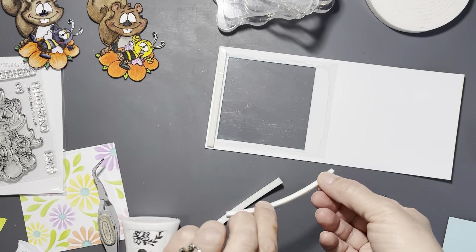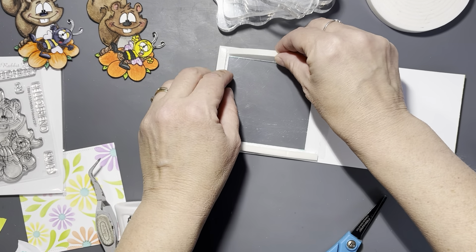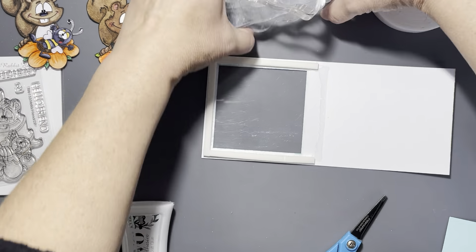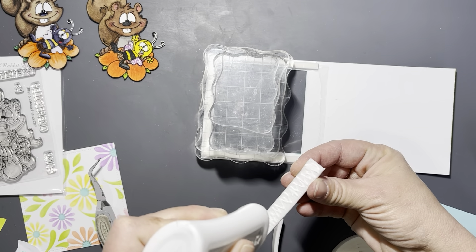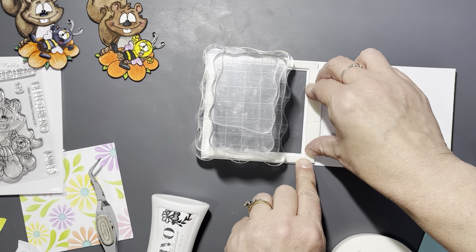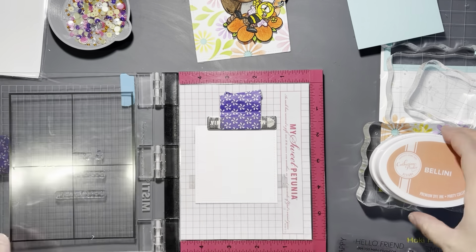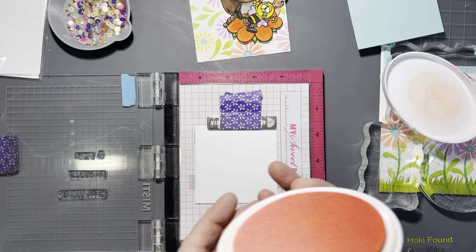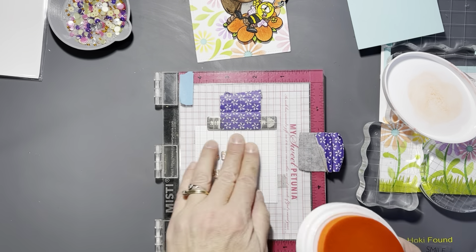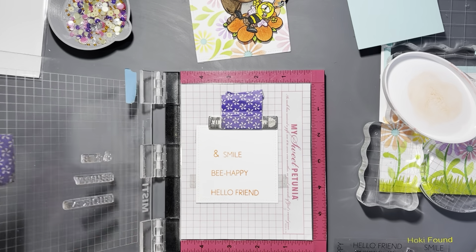Now I'm using some Heffy Doodle double-height foam tape — which I'm almost out of and need to get more of. I'm using the quarter-inch for the top and sides of the panel, and then the regular half-inch to go down the rest of the panel. I ended up stamping all three sentiments from Hello Friend: 'Be Happy,' 'Hello Friend,' 'Smile,' and the ampersand.